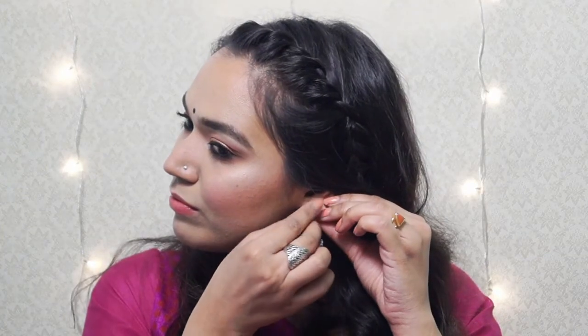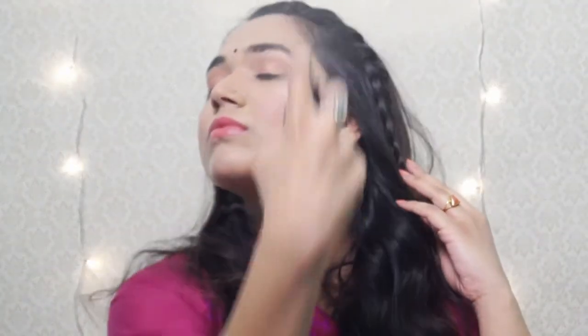Alia had this black bindi on her forehead in the whole movie, so I will be finishing off this look with a black bindi. And lastly, I will be setting my face with this e.l.f. makeup mist. I really hope you enjoyed this tutorial. Please don't forget to give it a big thumbs up and please subscribe to my channel. I will see you in my next video. Bye.